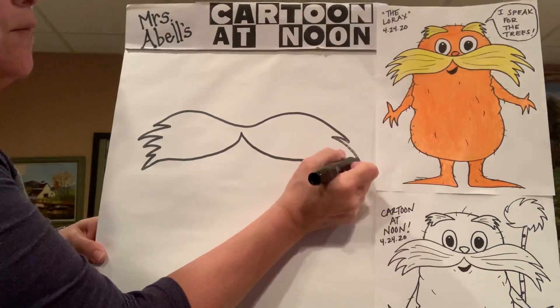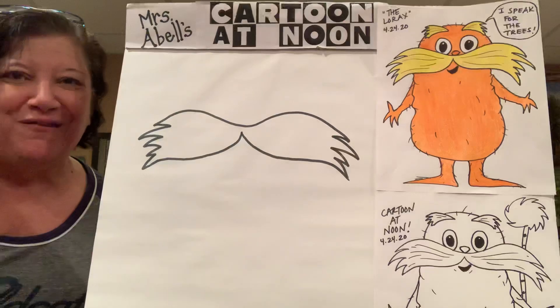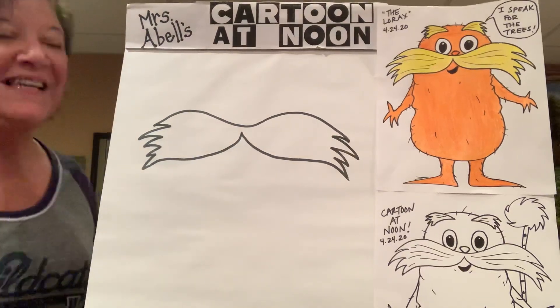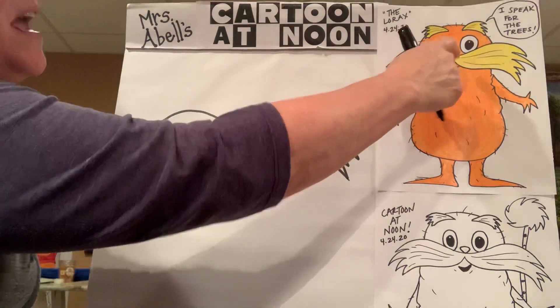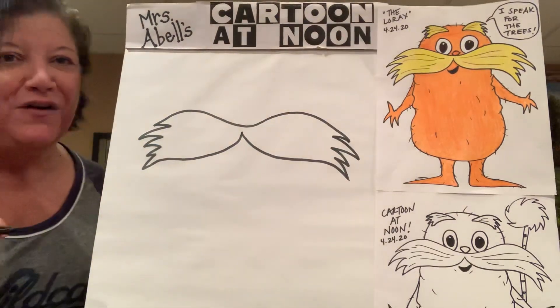You're going to come in, out, in, out, in, out, and join back together with that original line. So now that's the Lorax's nice big bushy mustache. Later we'll add a little bit of these doodads to make it look like there's some texture and fur in there. But don't worry about that for right now.